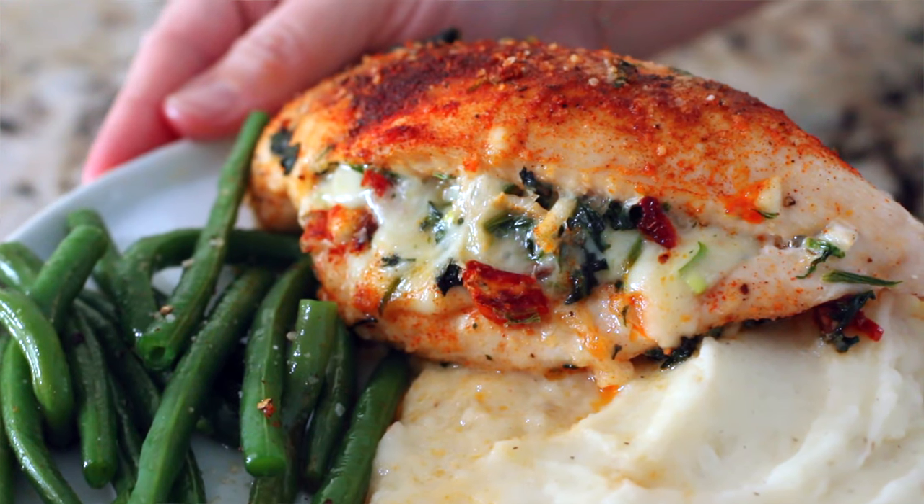Are you ready to blow the family away with a restaurant-quality chicken dish they never saw coming? Stuffed chicken has a bad reputation for being finicky and difficult, but I'm going to show you the easiest way to prepare it.